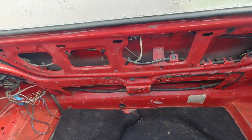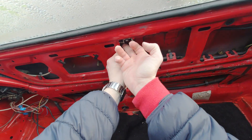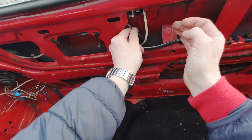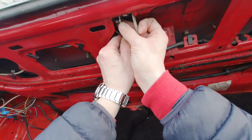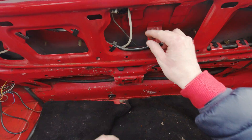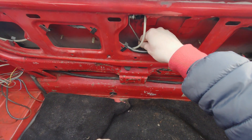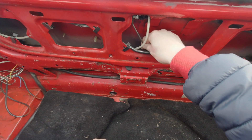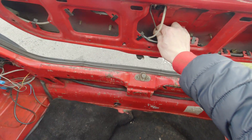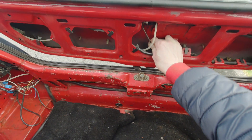Now you can check what is going on here. I can straight away see what is wrong. You see this thing? It should be attached here. Actually this thing is what opens the boot. So now it should open — voila! It did open. That's good. Not a big deal.